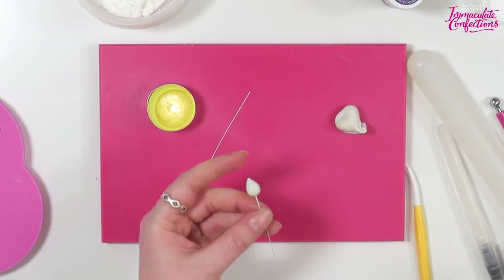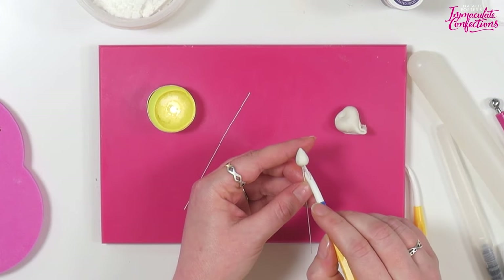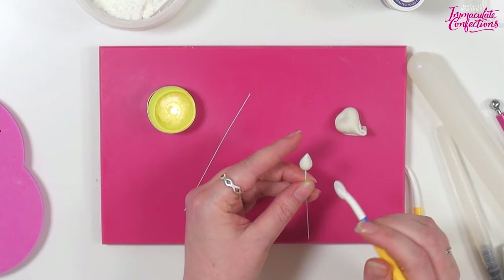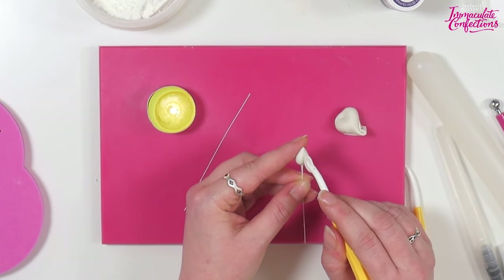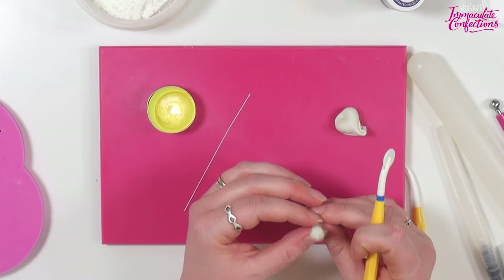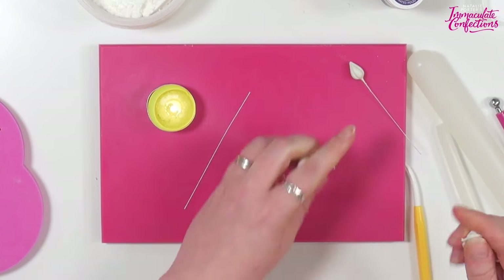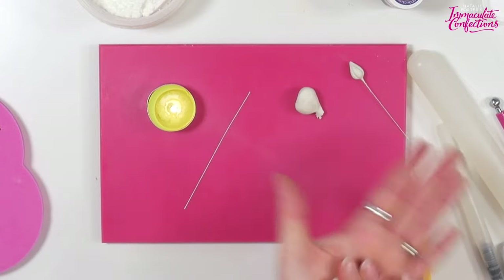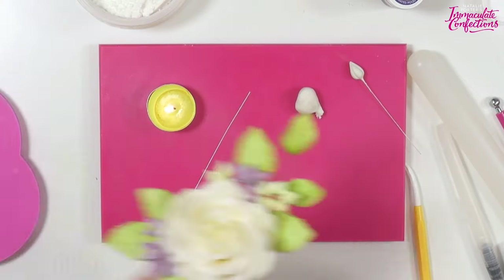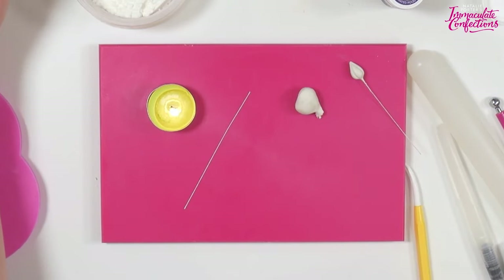Did you see that lovely little puff of smoke? That means it was hot enough and it's worked - you can see that's pretty well attached already. Then you're just going to use a Dresden tool, a little knife, a cutting wheel, anything like that, and pop three little lines on it. If you're anything like me you will never draw those on completely equal. I quite like these in varying sizes - here you can see a few different sizes and it just makes it more interesting.